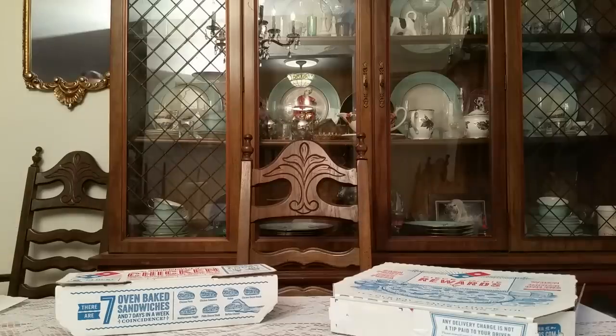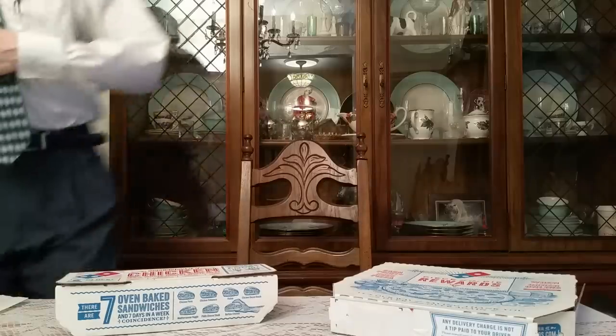Hello everyone, this is Running On Empty Food Review. Hello, welcome. Domino's review.